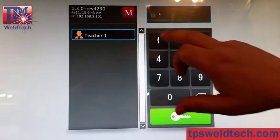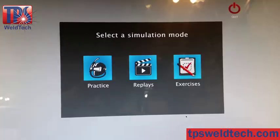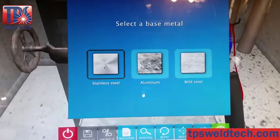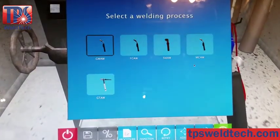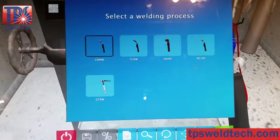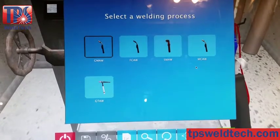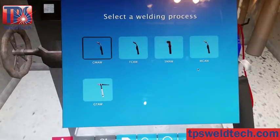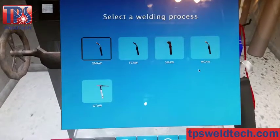Each virtual weld takes seconds to set up. Log in to your student account, choose the metal — stainless steel, aluminum, or mild steel — and choose one of five available welding processes: GMAW, MCAW, FCAW, SMAW, and GTAW or TIG.